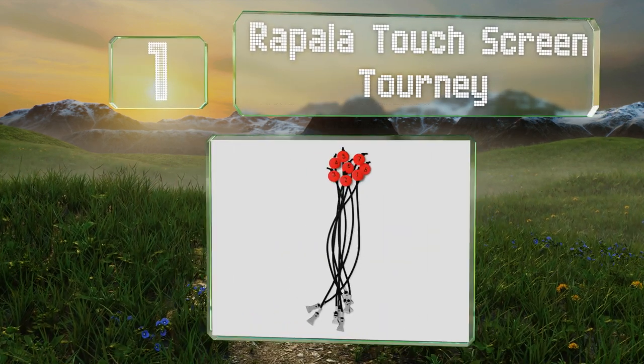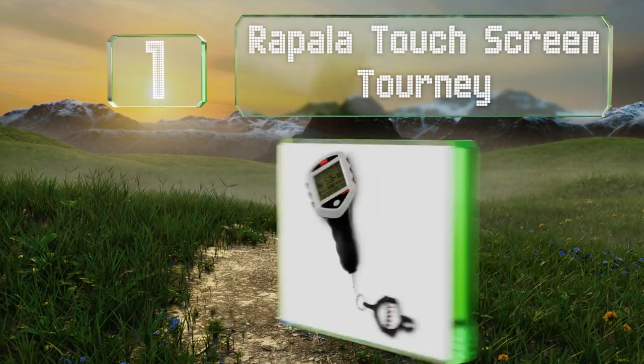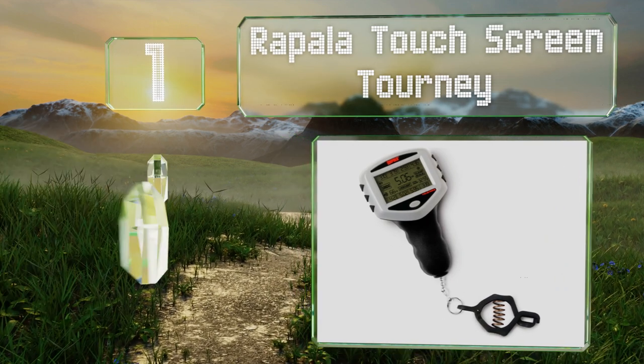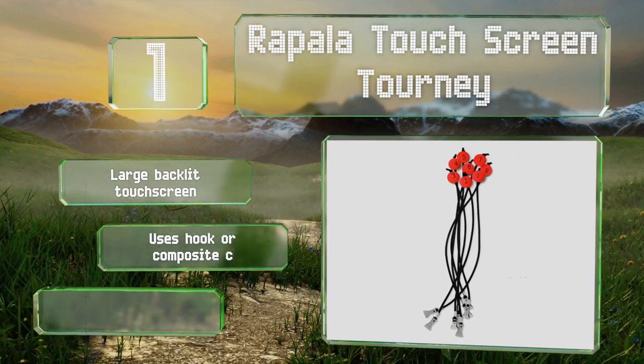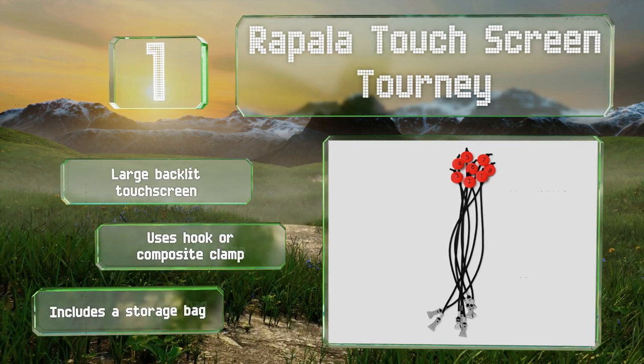Coming in at number one on our list, hardcore anglers will appreciate the Rapala Touchscreen Tourney, which provides an eight-piece culling system to sort and store the weight of each catch you make throughout the day. A backup memory retains your data even if the power runs out. It comes with a large backlit touchscreen and a storage bag, and can use a hook or a composite clamp.